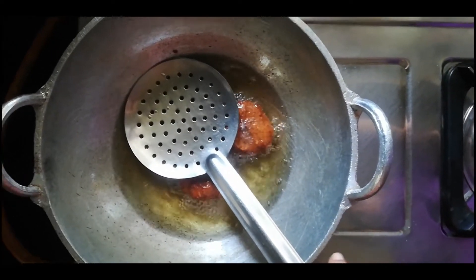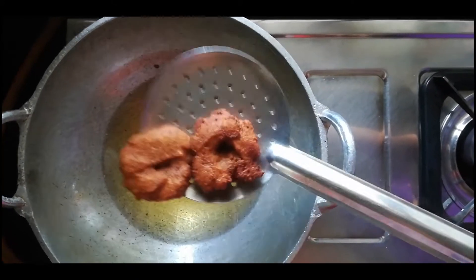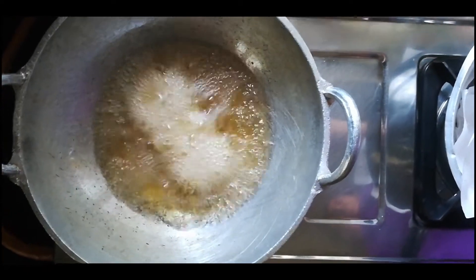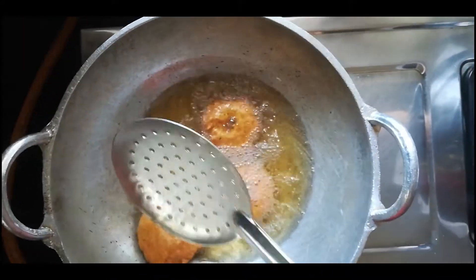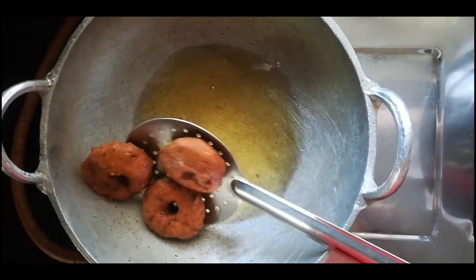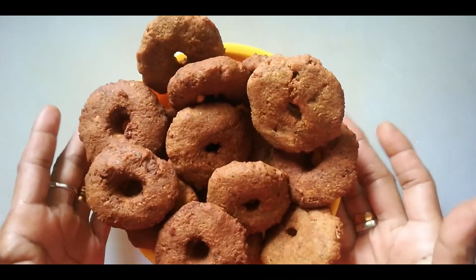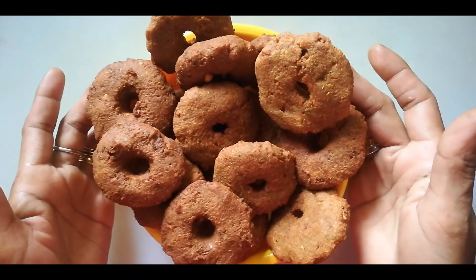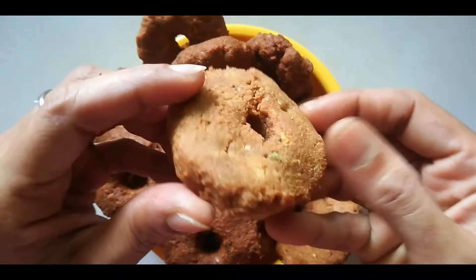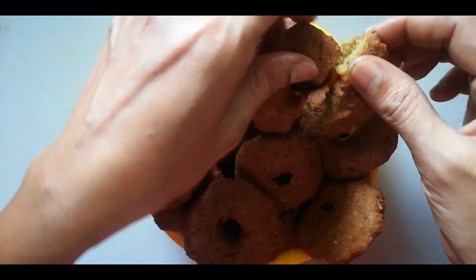Now we will cook for a little bit. Let's mix it in a little bit. This is ready. We will add the whole dish. It's ready to add the whole dish. If you try it, it's healthy. It's good to taste. It's good to add the whole dish.